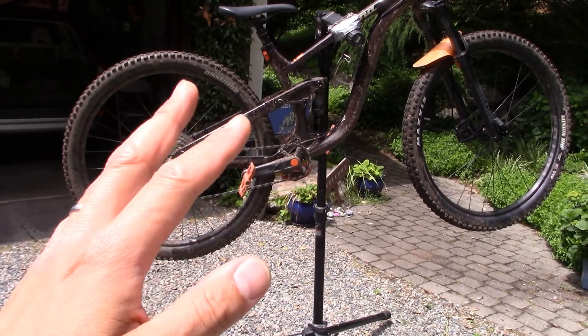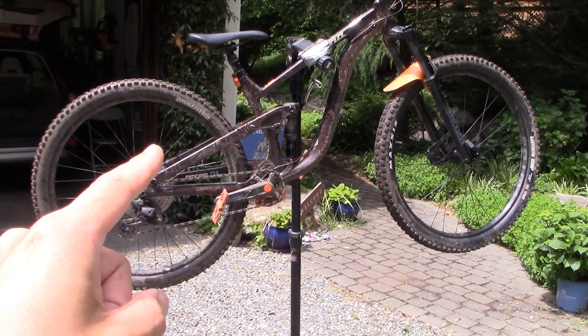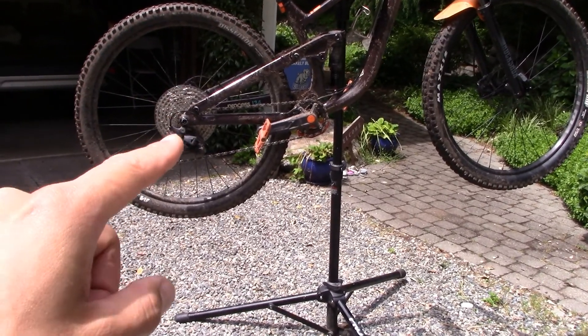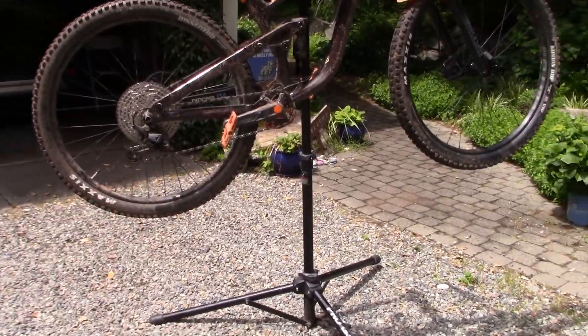I was out on a ride the other day, I kind of took a little bit of a tumble and a crash, and when I got up I noticed that the rear wheel makes a clicking noise about once every revolution. It happens if you're pedaling or if you're not pedaling, even if you're just coasting along.